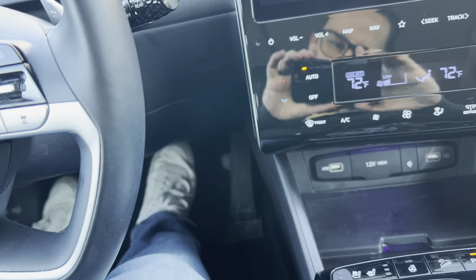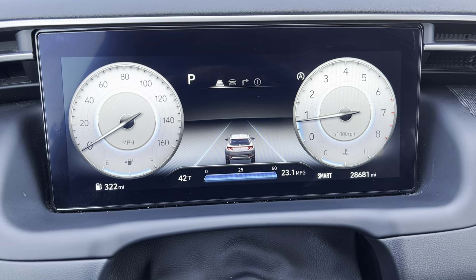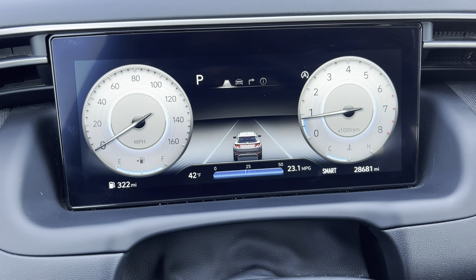And then to release the parking brake, I'm going to push down on the brake pedal. At the same time, I push down on this. That releases the parking brake.